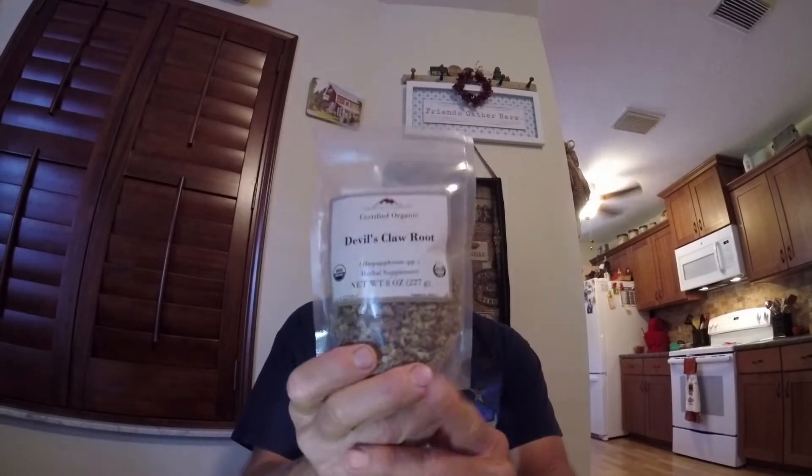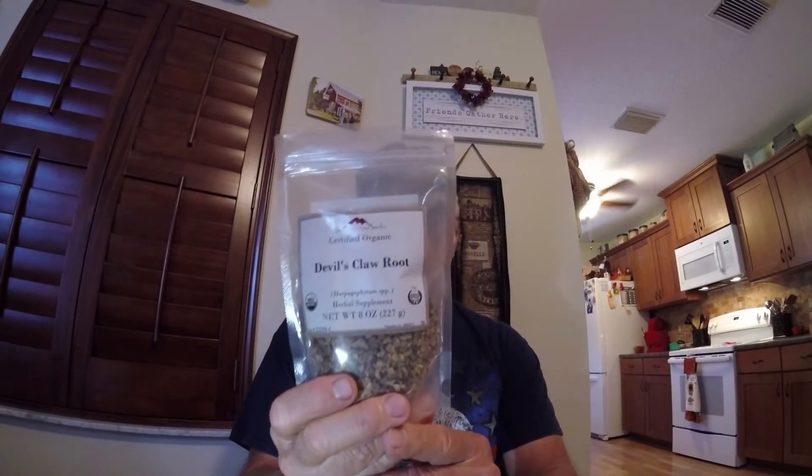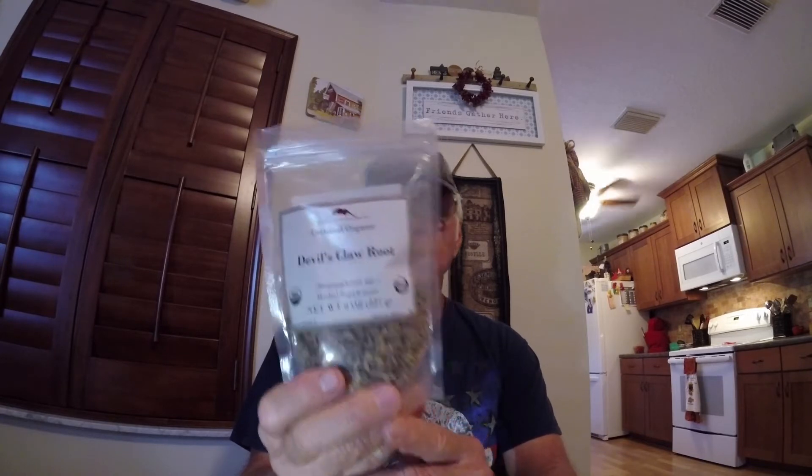Back to the devil. Here is the devil right here — Devil's Claw. This is Devil's Claw root.